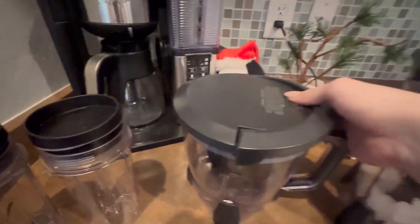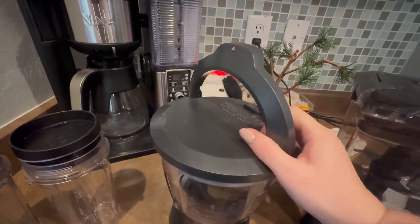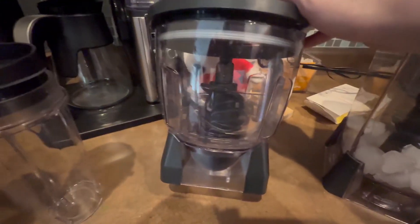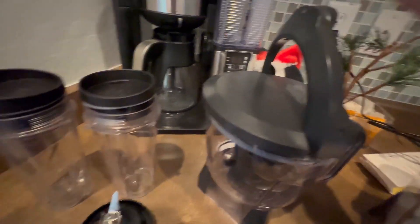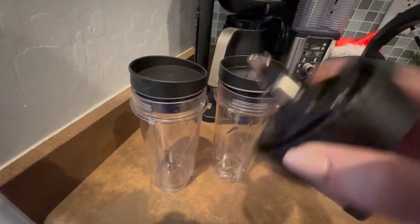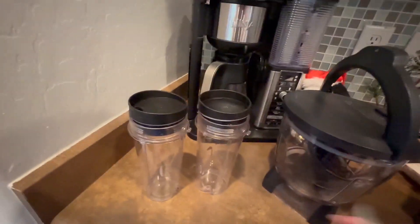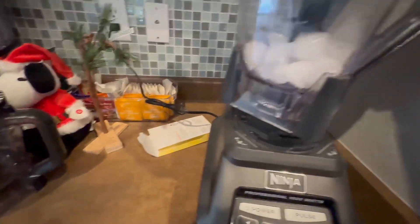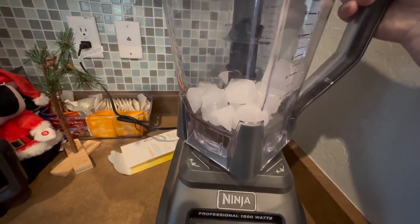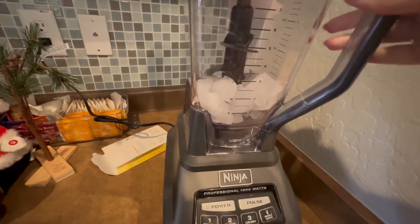Same thing with the food processor — everything locks in or unlocks, and you've got your blade in there. These individual cups are separate, so you would stick one down and it would sit right down inside in order to make your individual smoothies.